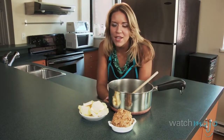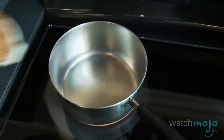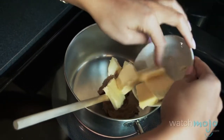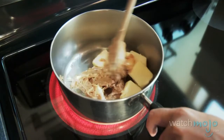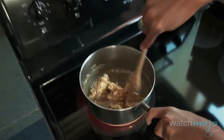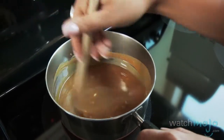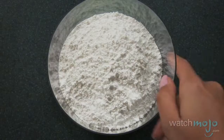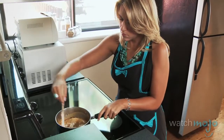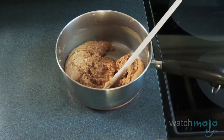In a medium saucepan, combine the peanut butter and butter and cook over medium heat until completely melted. Then mix in the confectioner's sugar and graham cracker crumbs. Leave your peanut butter mixture to cool while you prepare your workspace.